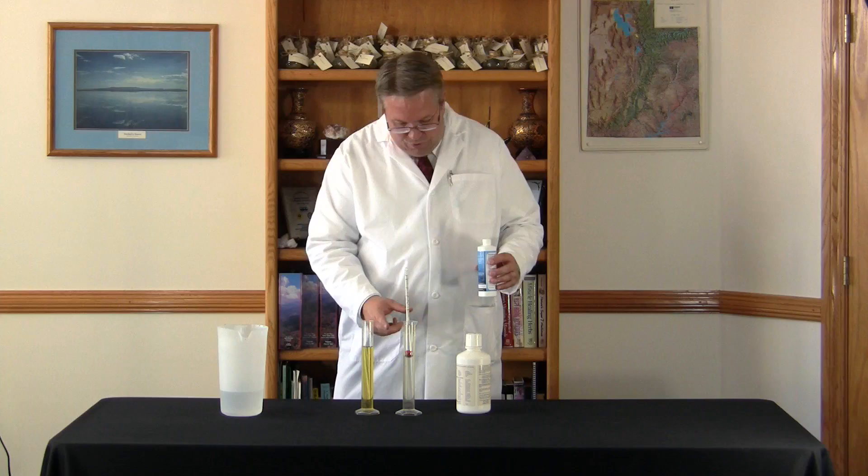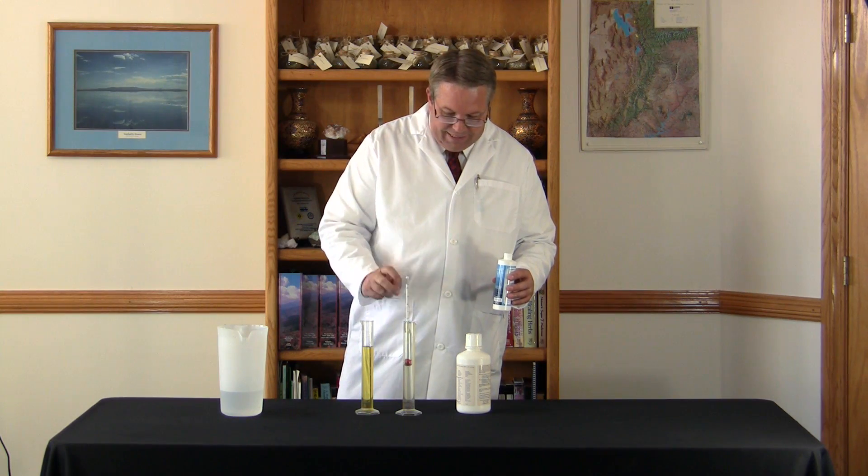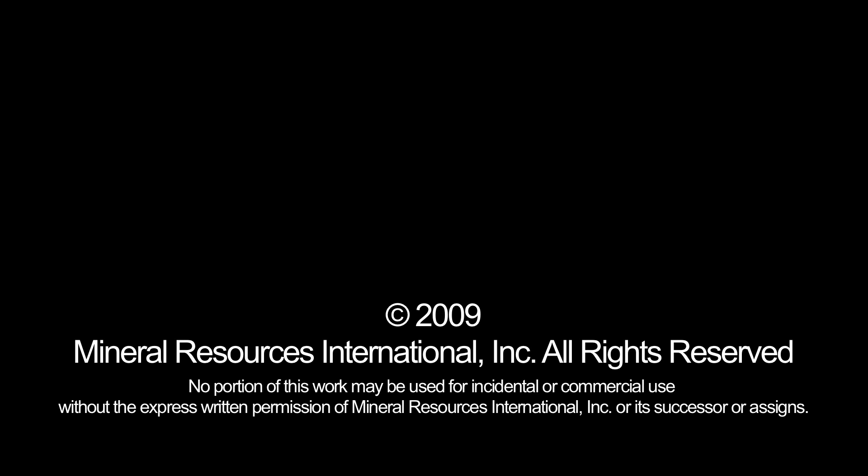Next I'm going to show you ionic concentrated mineral drops. Look how thick the brine is — what a difference! That's completely off the scale. Wow, that's completely off the scale.